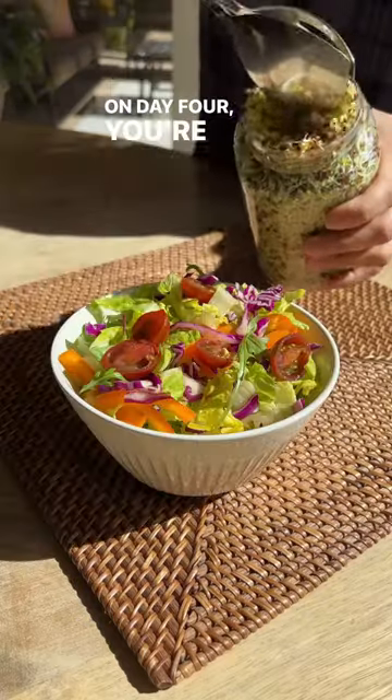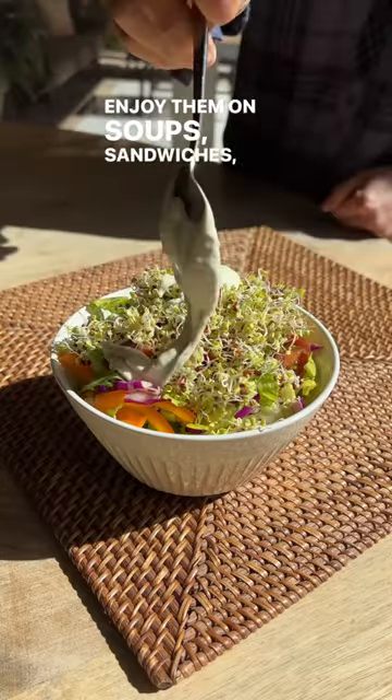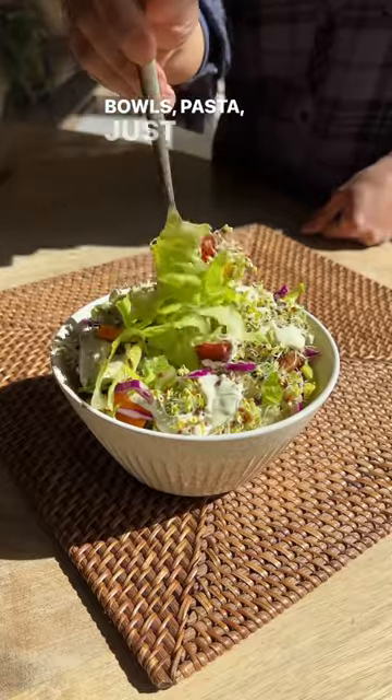On day four you're ready to enjoy your sprouts. Enjoy them on soups, sandwiches, burgers, salads, tacos, bowls, pasta — just about anything.